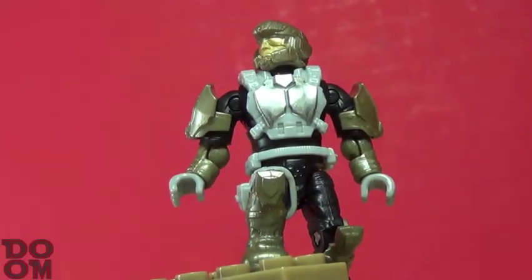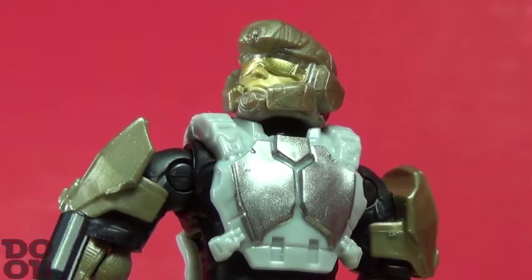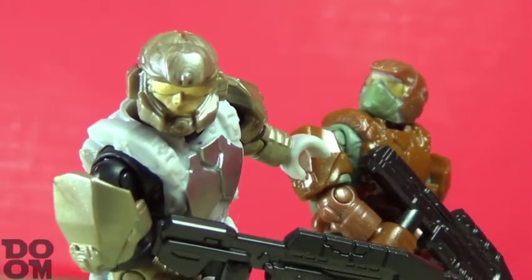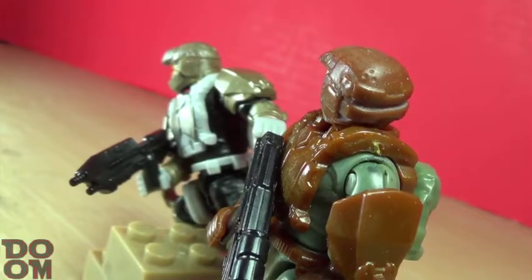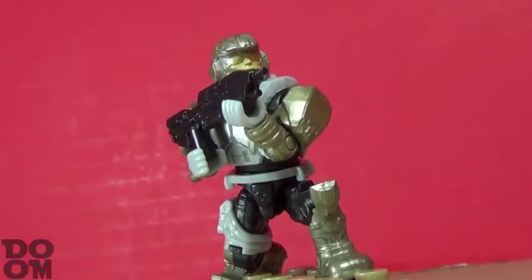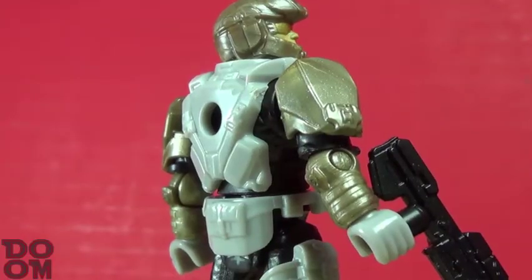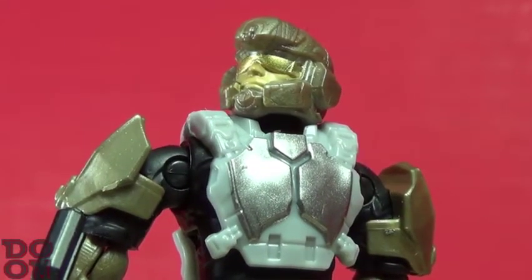Taking a look at the Desert UNSC Marine in the Halo 4, Halo 5 style, I'll get the elephant out of the room. I despise the silver on the chest — it feels so out of place, and I wish it matched the stunning champagne gold color scheme of the other armor pieces. This color is beautiful, but I'm just so distracted by the silver on the chest. Even the box disowns it! Other colors include gray and black for the undersuit, and he's got a light skin tone color for his face and a gold visor on the head.